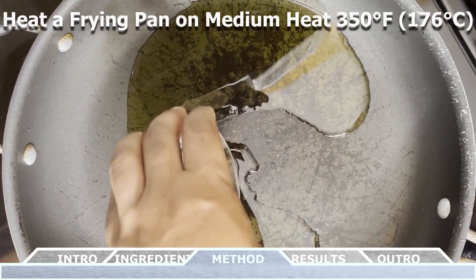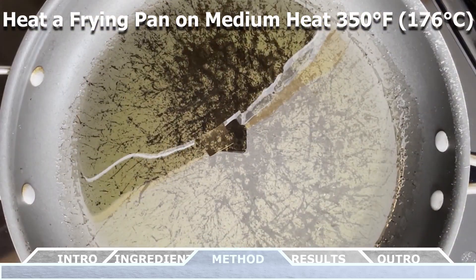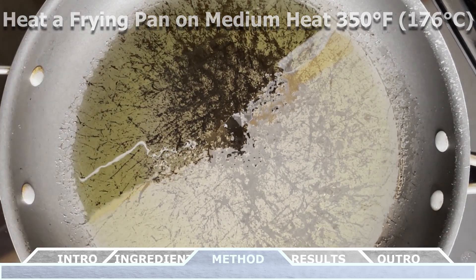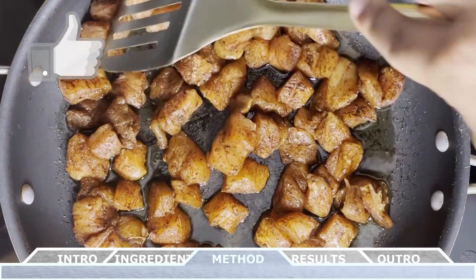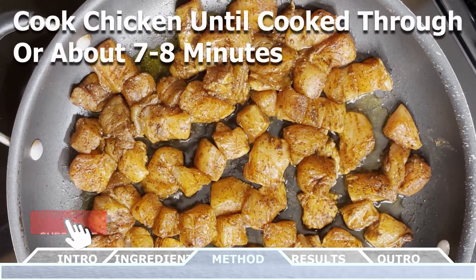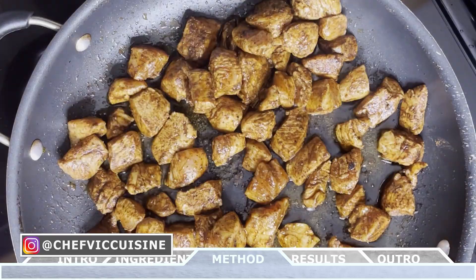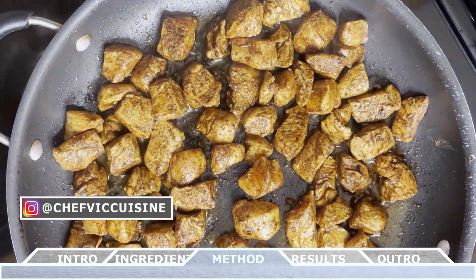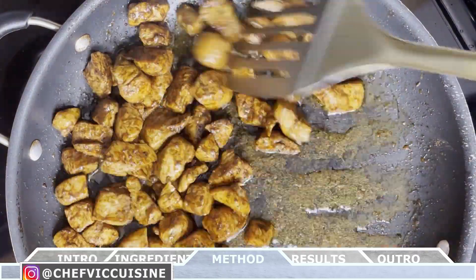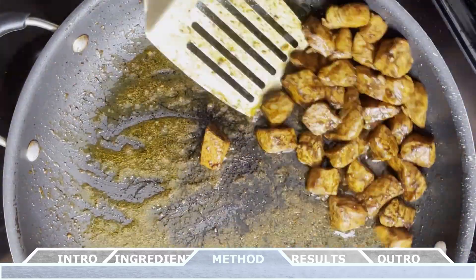Now heat a large frying pan with the two tablespoons of olive oil on medium heat — 350 degrees Fahrenheit or 176 degrees Celsius. Add the chicken to the pan and cook until it's completely cooked through, which should take about seven to eight minutes. While the chicken cooks, make sure to toss it often so that each side gets an even cook. Once fully cooked through, remove it from the pan and set it aside.